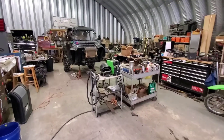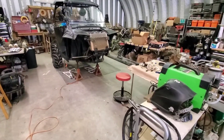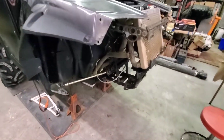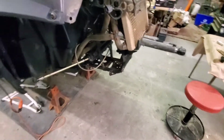Alright guys, as you can see it's torn back apart, got it back in the shop. I got started on removing all the front end stuff and getting it all prepped for the front diff to go back in — so that's coming.